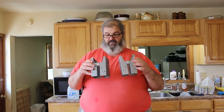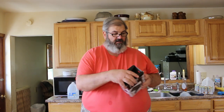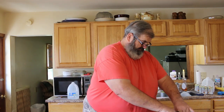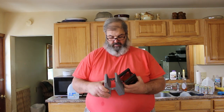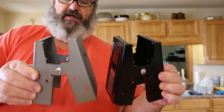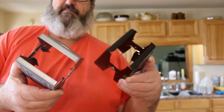Let's go ahead and unbox these and take a little look. These are the Lowe's brand. The Harbor Freight box was falling apart when I went there. These are the ones from Harbor Freight, and aside from the finish on them, they appear to be nearly identical.